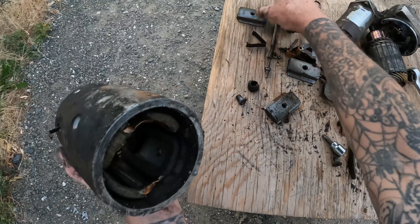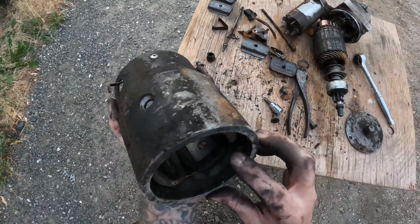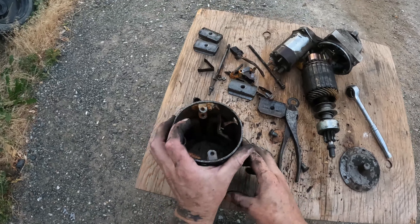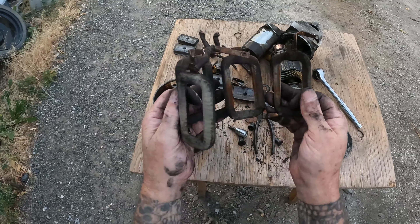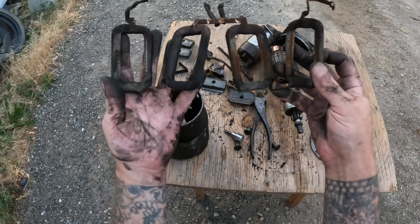We see some magnets — I guess, I don't know — no, they're not magnets. Something to do with stator or something or other. And come on out of there. Look at that. What is this? This is like a coil of copper or something. We're going to have to get into that.